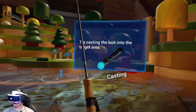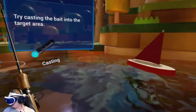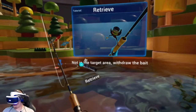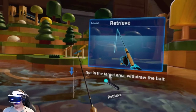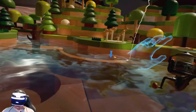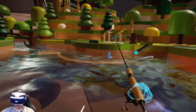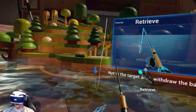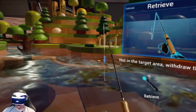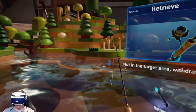Then we get a score. Try casting the bait into the target area. Oh, not in the target area — withdraw the bait and retrieve it. You just kind of whip it back and that retrieves it. So you don't really have to let go of a trigger to release the cast like you would on a normal fishing pole.